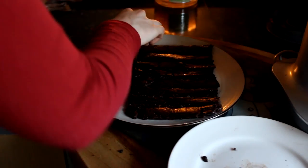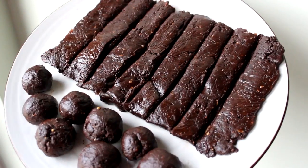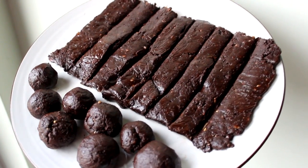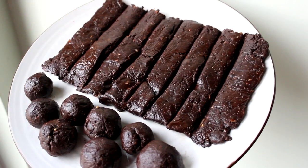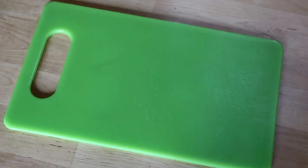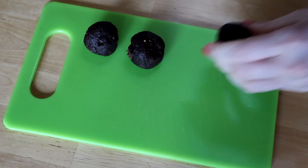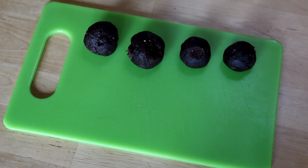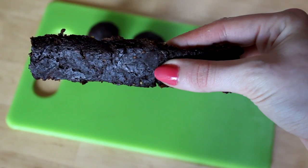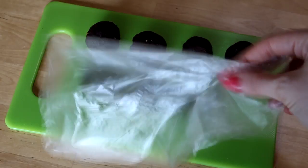Once they're all done, place them onto some greaseproof paper on a plate and stick them in the fridge. Usually they'll be okay to eat after about an hour or so, but I like to leave mine overnight so they're really cold and really hard. Then the next day I'll put them into these little baggies.